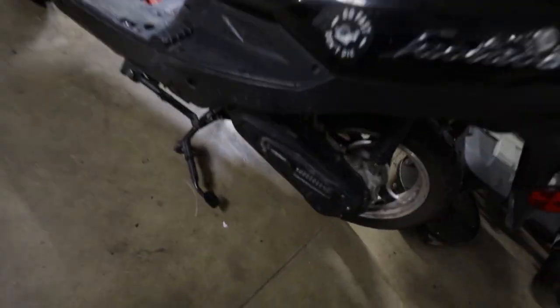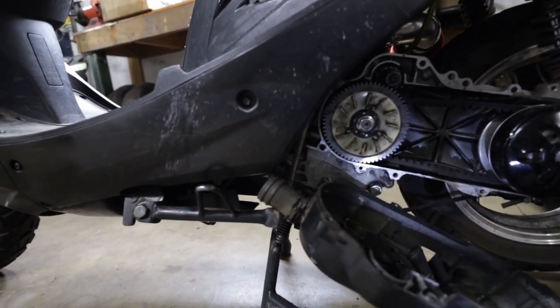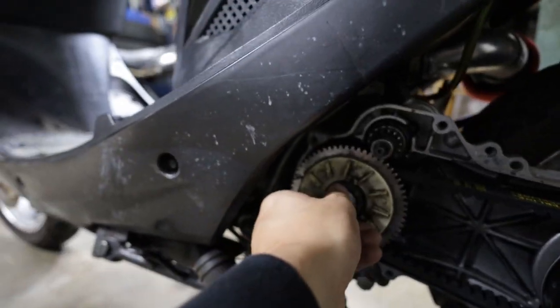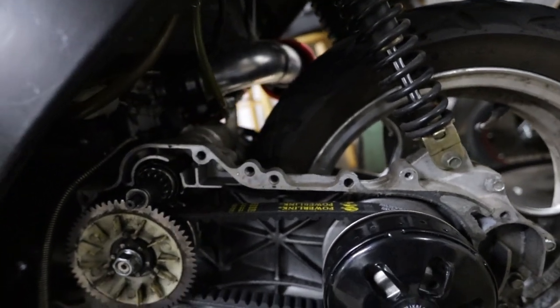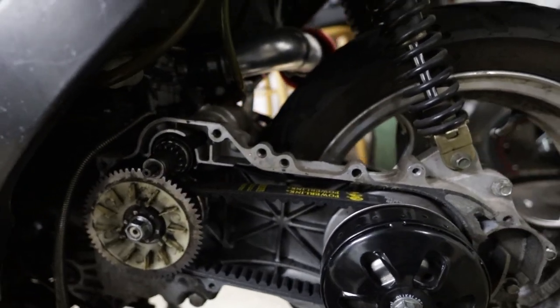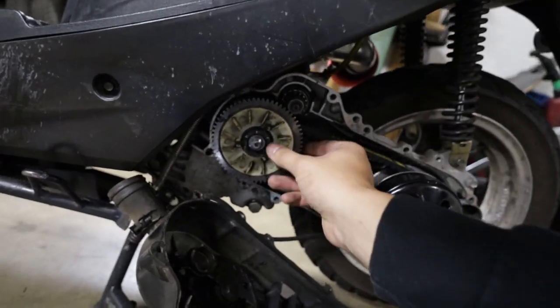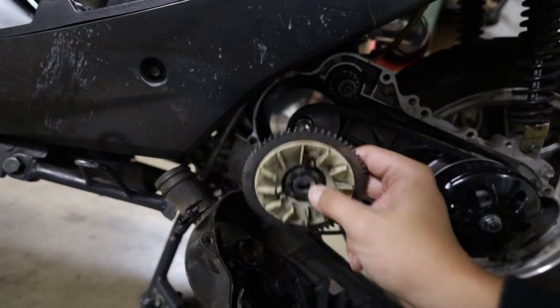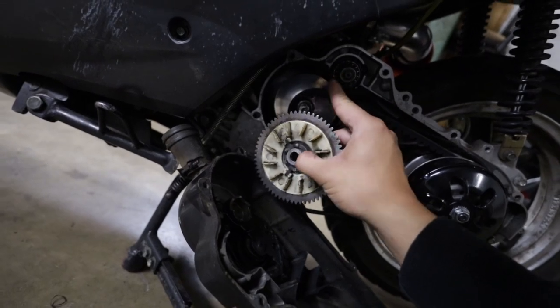That is exactly why I like to go slow to begin with. Let me take a wild guess — it wasn't tightened down enough. That is an issue we've had in the past. I recognized right away what the sound was and just shut the scooter off, and luckily I was only about a tenth of a mile down the road from the shop. So I just walked it back. We're going to put this back on the right way — it just wasn't tight enough.